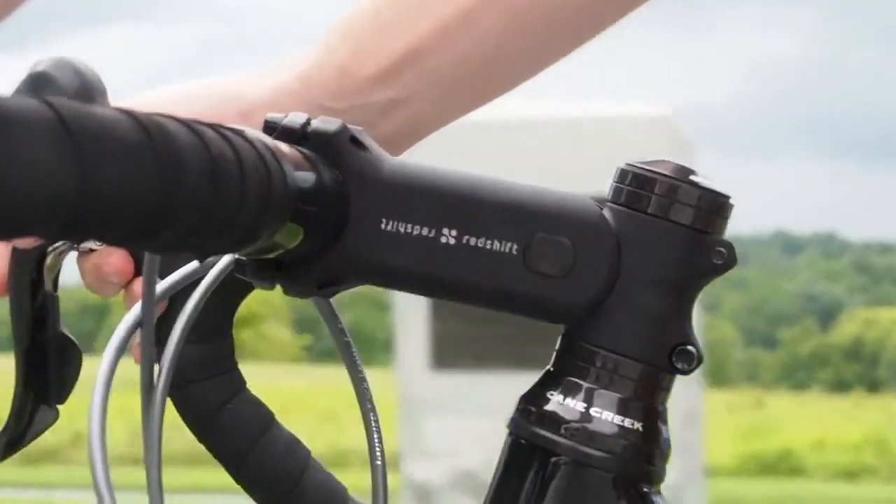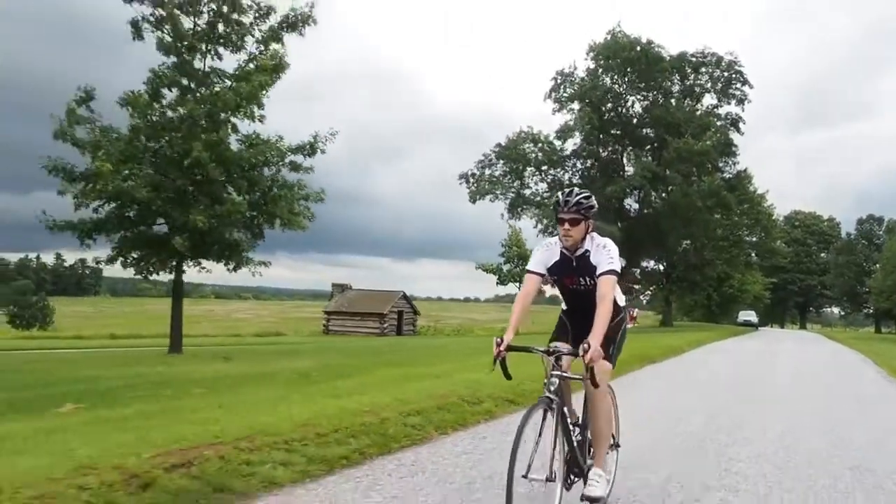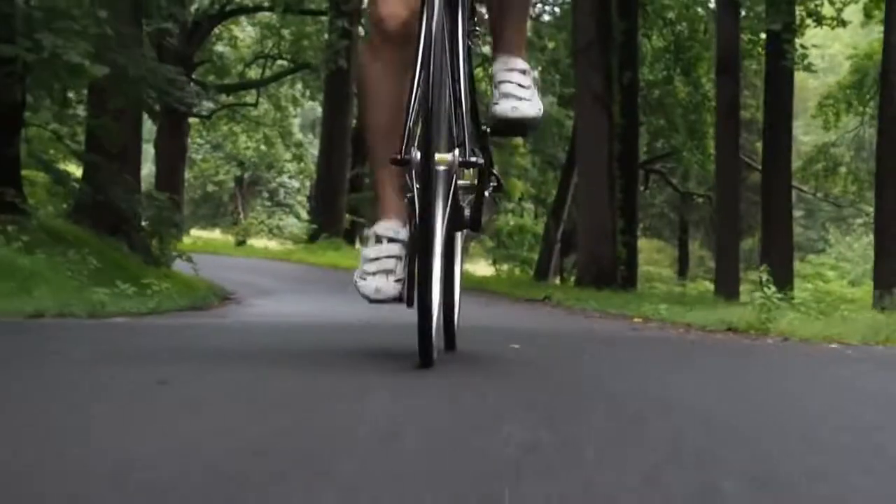We think the ShockStop will let people ride further, faster, and more comfortably. Now help us turn every road into a perfect road.